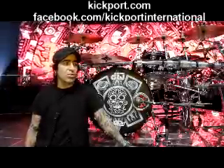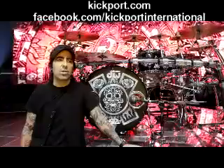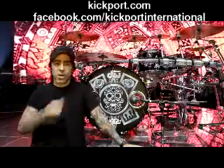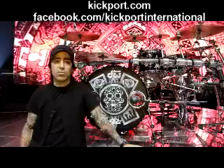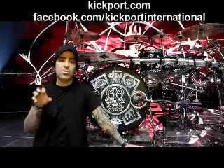I found out about the Kickport through my monitor engineer. We were just about ready to do some small promotion shows for our Drama and Luz album, which is our latest CD. And he came to me and told me, 'Hey Alex, you gotta try this new product called Kickport.' And what it does, it enhances the low end of the kick drum.